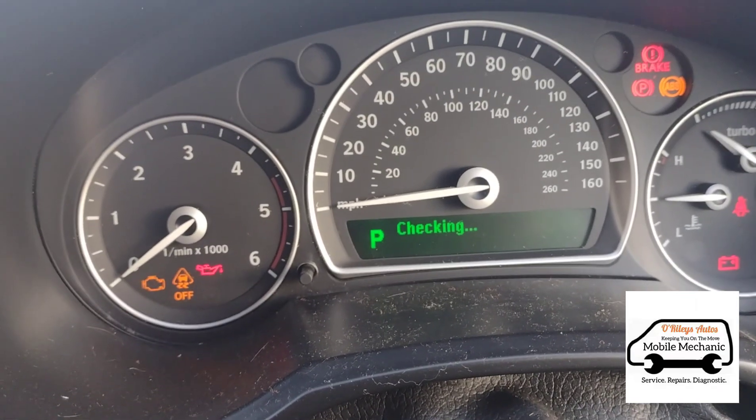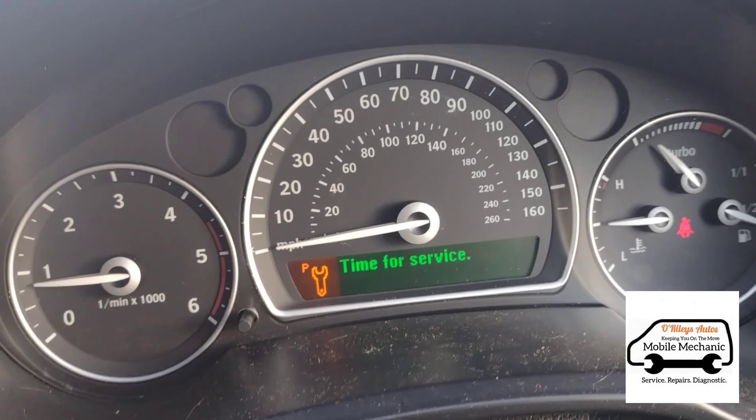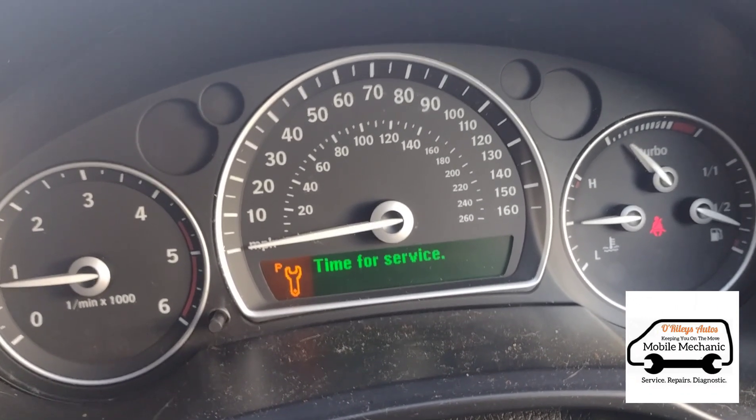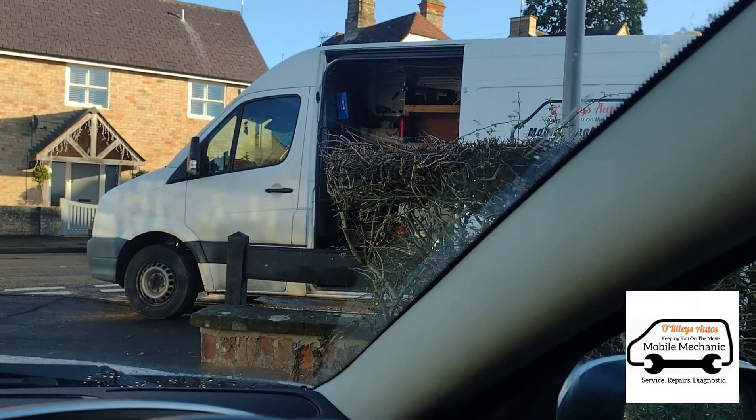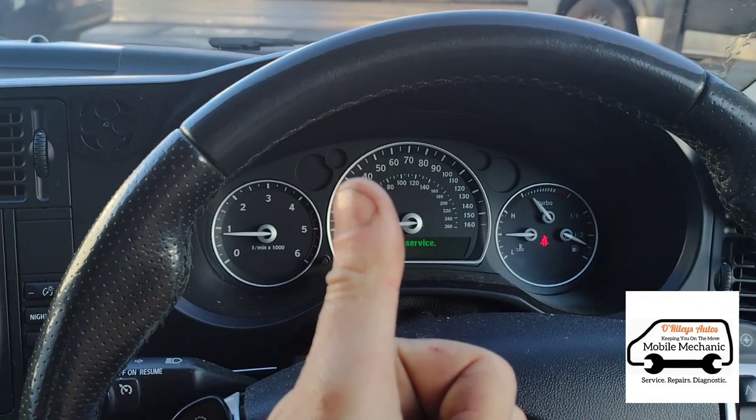We're going to start the car up. The 'time for service' message is obviously a separate issue. The test drive is all done — all looks well and we'll have a happy customer. See you in the next video, bye!